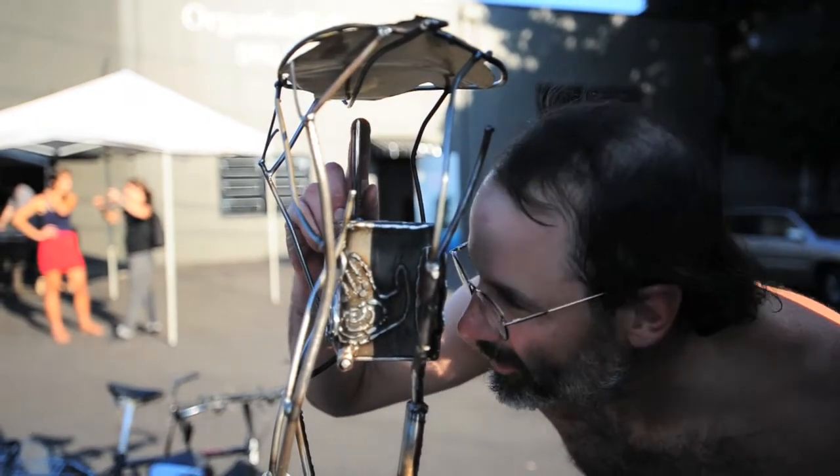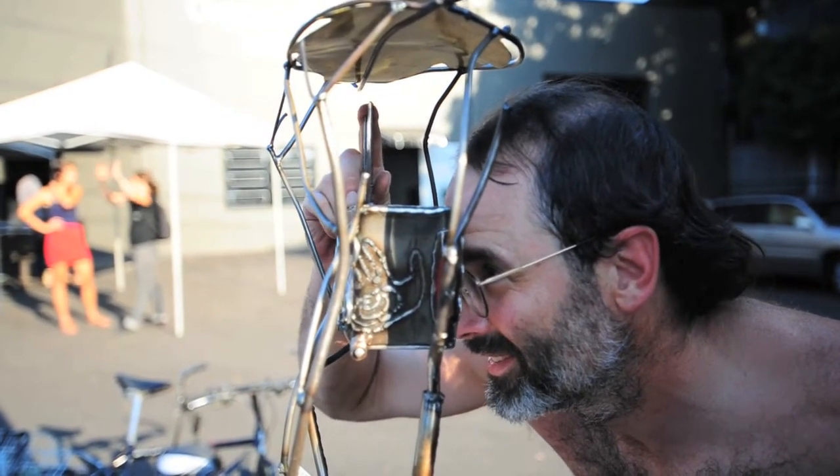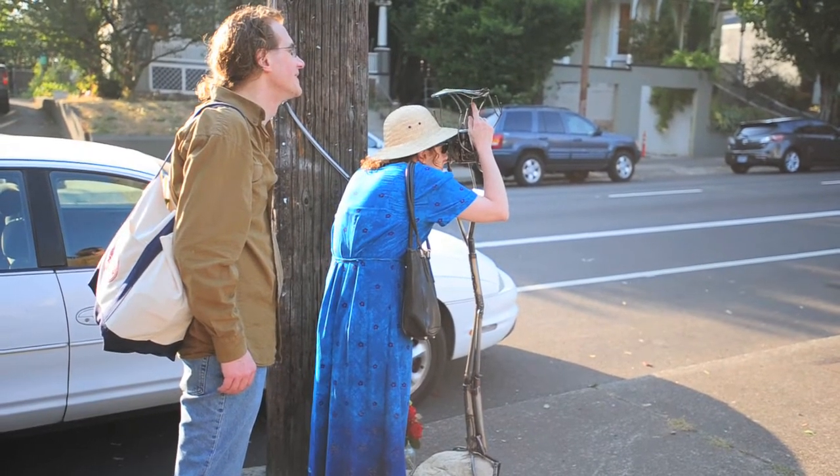Because it can cycle through seven different images, I'm able to showcase more artists' work and give the public more choices of what they like rather than just one image.